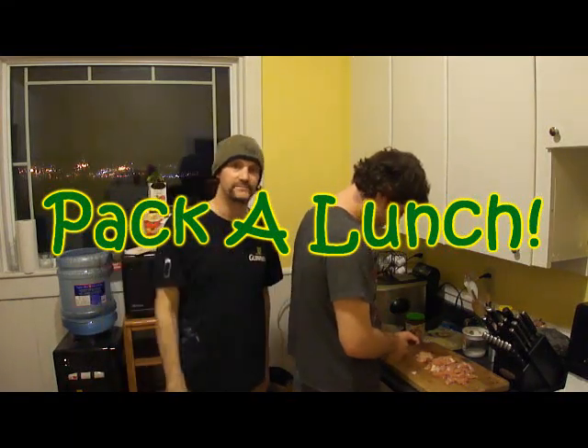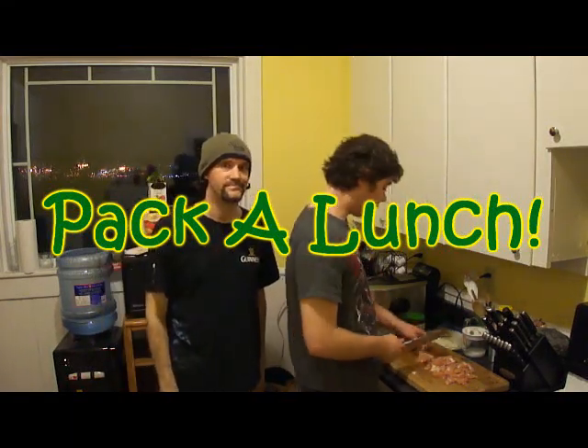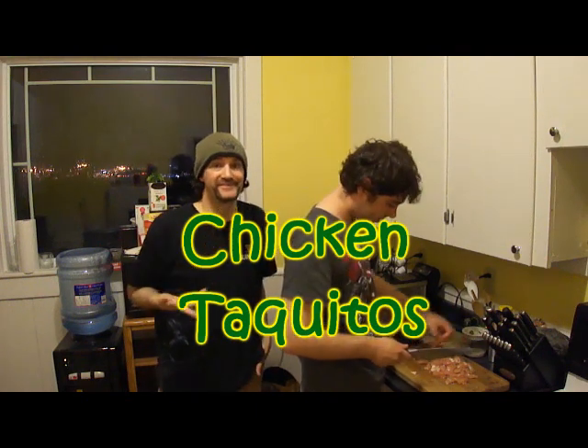Hey gang. Welcome back to lunch. Today we're doing chicken taquitos — it means delicious.